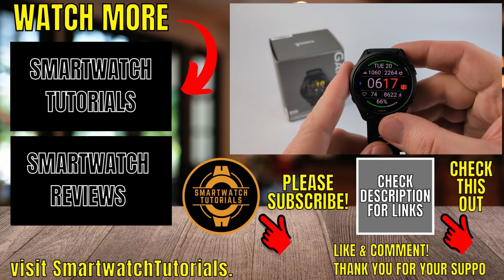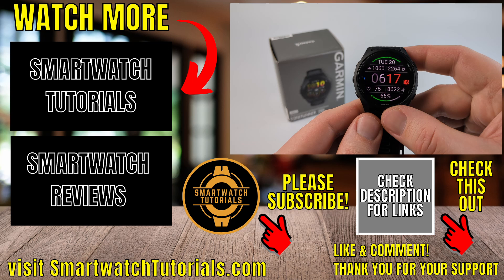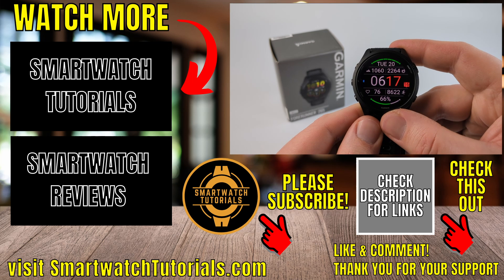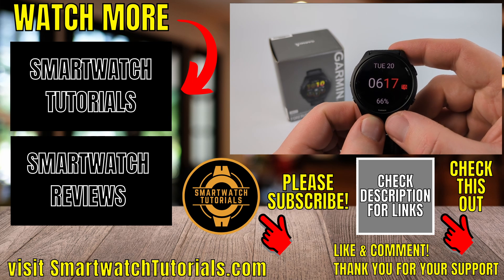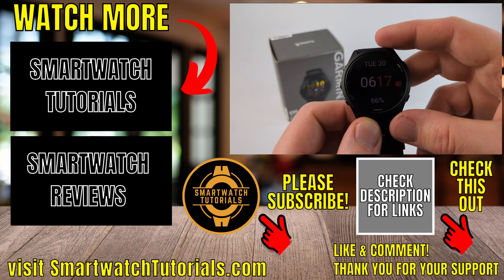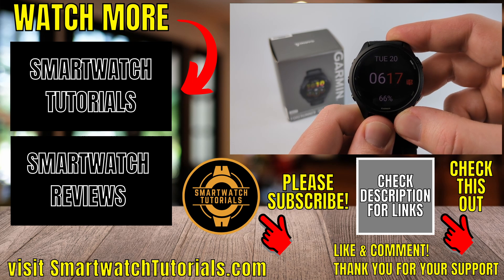All right, so that's how you turn off the morning report on your Forerunner 265. If you have any questions about this, leave a comment below and I'll get back to you as soon as I can. If you'd like to see more Forerunner 265 tips and tutorials, check the links in the description. If this video helped you, please consider giving it a like and subscribe to my channel, Smartwatch Tutorials. Thank you so much for watching.